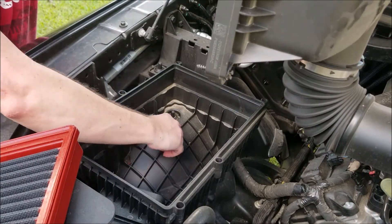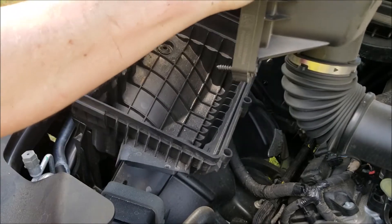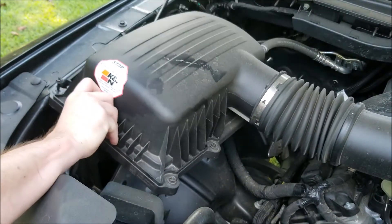Before you install your new air filter, it might be a good idea to clean out the box. You can see here there's quite a bit of debris. Just pull straight up, go ahead and get that debris out, then put the box back in.